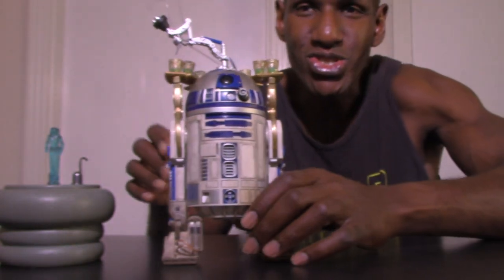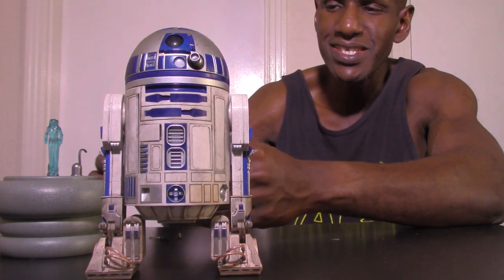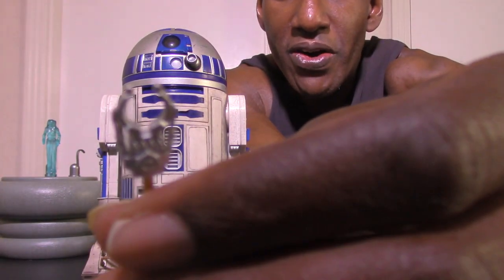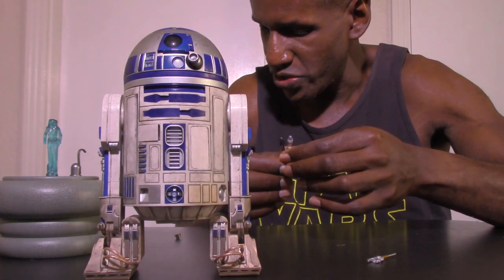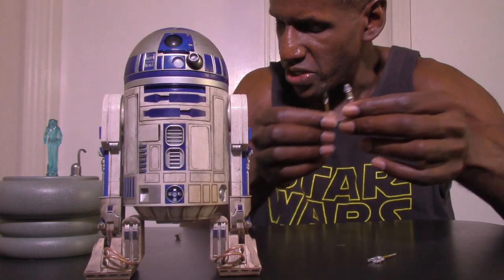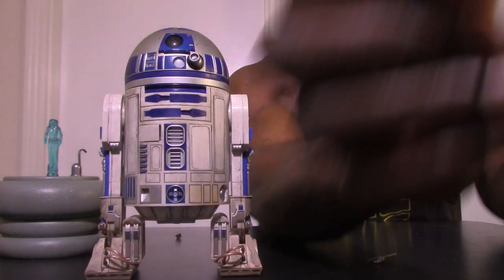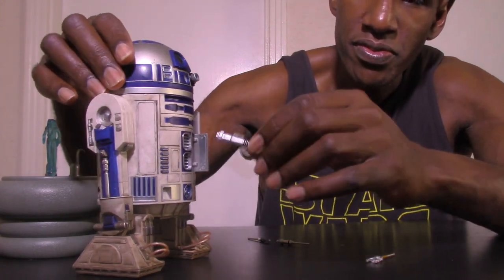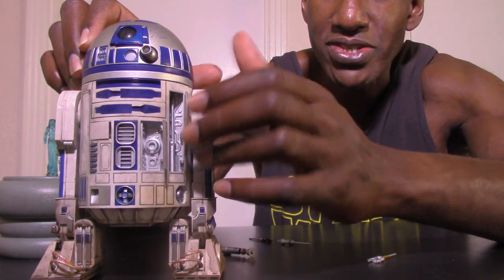The other accessories that R2-D2 has are his mechanical arms that come out of his compartments. You can attach these on the inside when you open the compartments. You have this array — I think it's known as the grasping arm, like a claw where you can grab stuff, which he uses a lot throughout the films. Then you have two other arms: the terminal arm and one other arm as well. So you have three different arms that you can attach inside R2's open compartments so they hang out. Some are actually already built in.